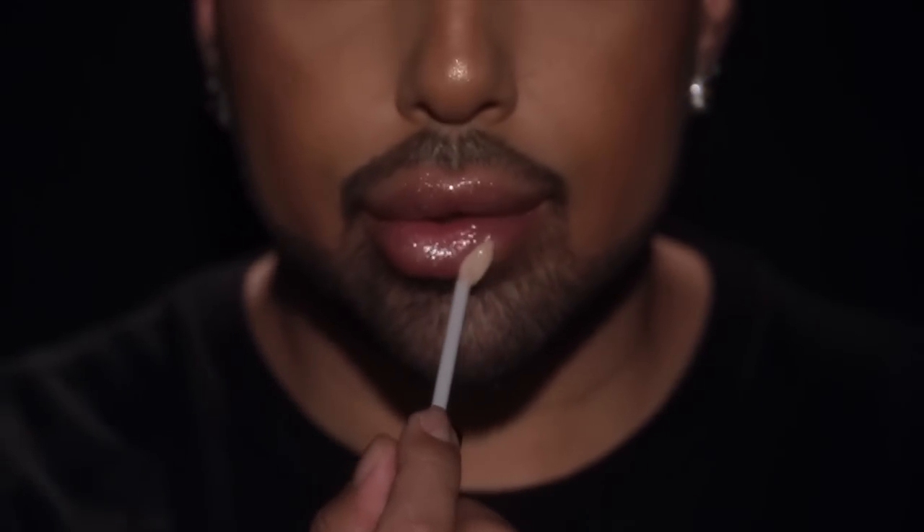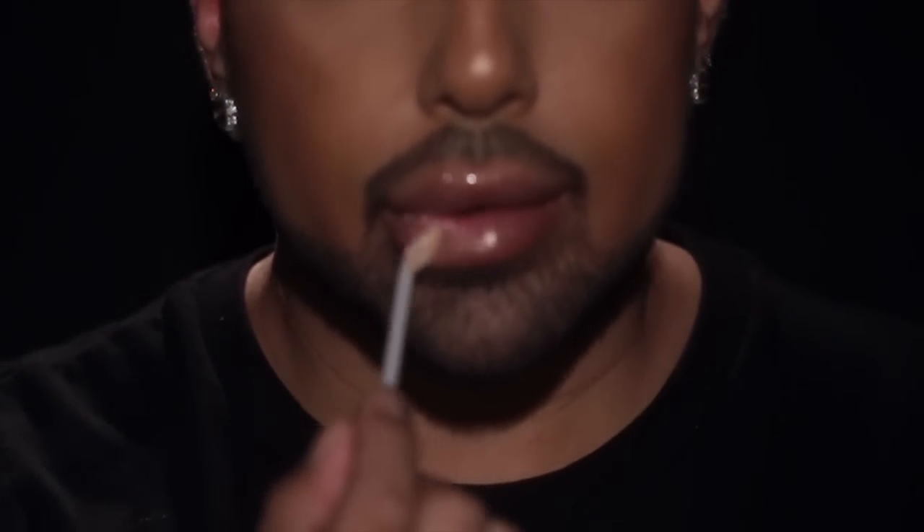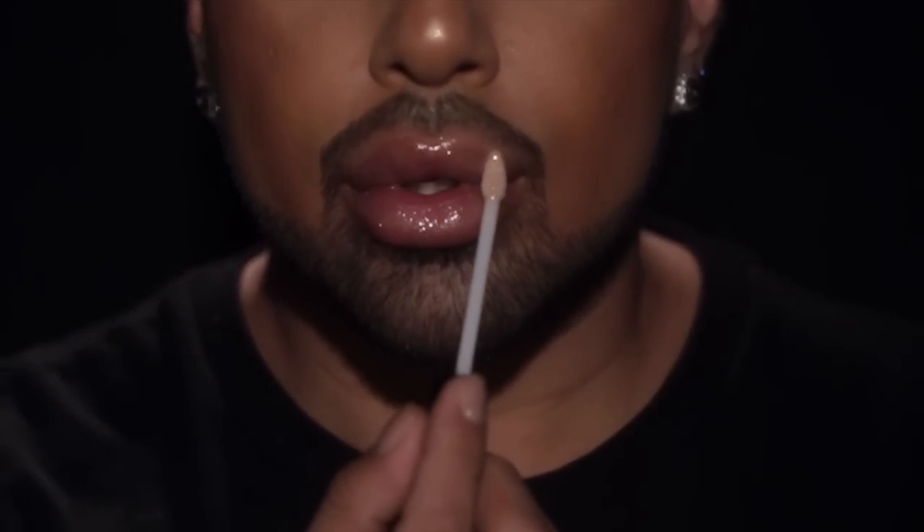The first shade is Foreplay. This shade is definitely the most nude out of the six — it has a beautiful beige, almost champagne base. Keep in mind the bases are always really, really sheer. The pearls inside this color are gold and silver — super, super reflective. This shade looks amazing on all skin tones. It's definitely going to look the most 'clear,' so you can put this over any lipstick color, pair it with any liner, and it'll really enhance whatever lip color you have.